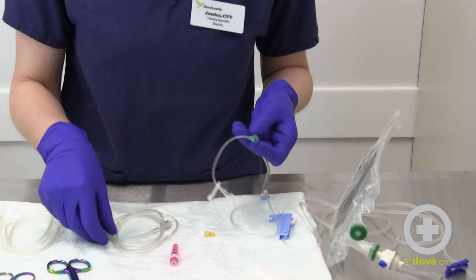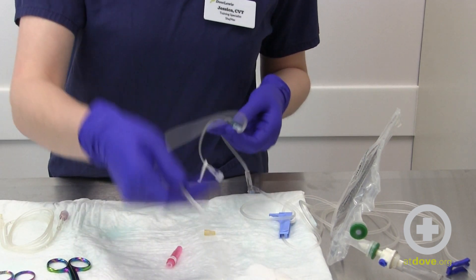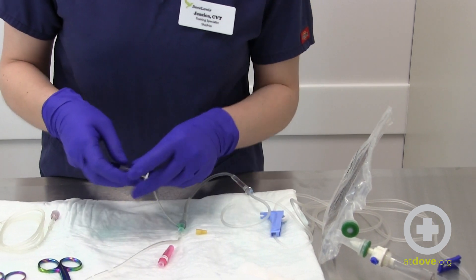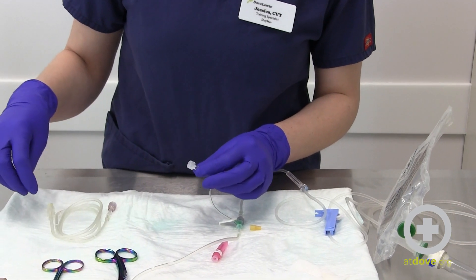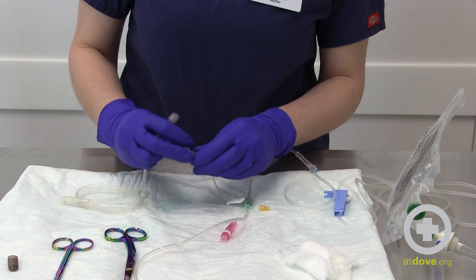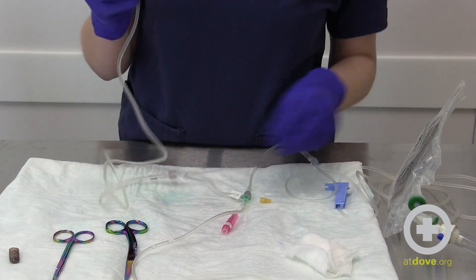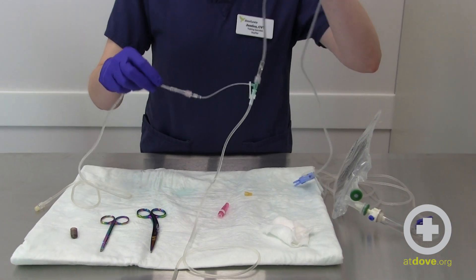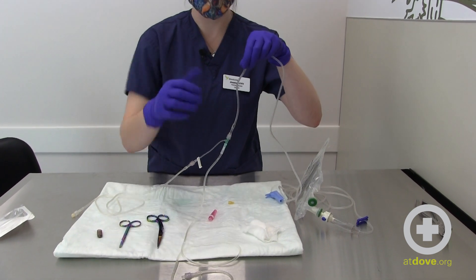Here is my extension set that will be going to my patient. For our second set of fluids or our CRI, we're going to use our other extension set or drip set depending on your protocol and how you usually set it up. Insert that into the side port — pretend that this would go to another fluid setup. So we have fluids running towards the patient, and fluids and/or CRI that are also joining in and going towards the patient.